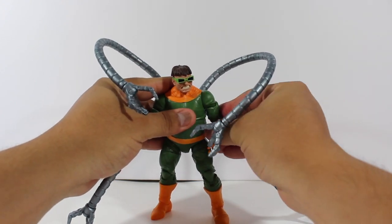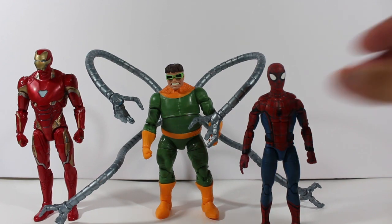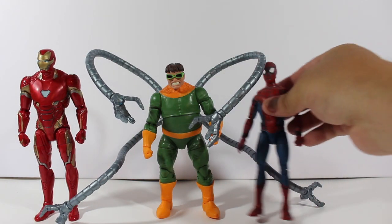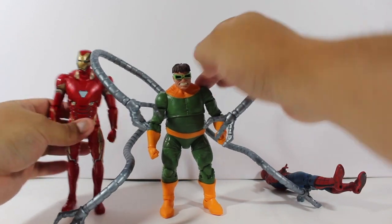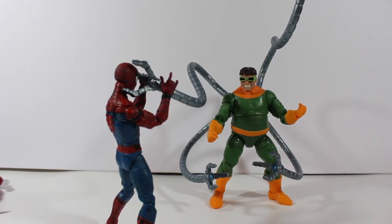Here's a size comparison with Spider-Man — he's about six inches, five and a half inches. Doctor Octopus is a bit shorter. And here's a comparison with Iron Man from Infinity War — you can see the Doctor is shorter than him as well.